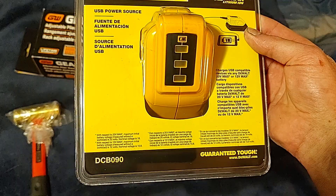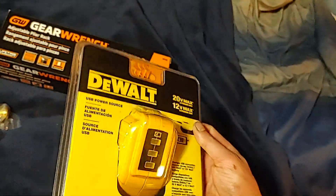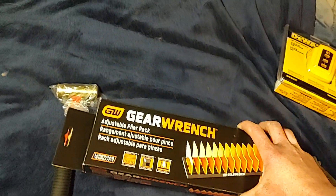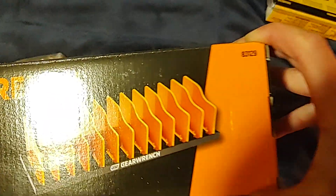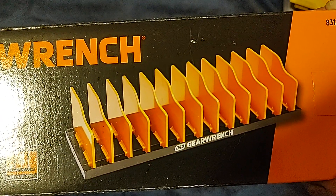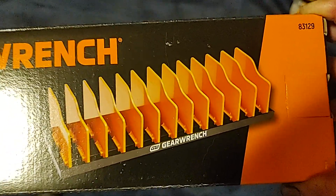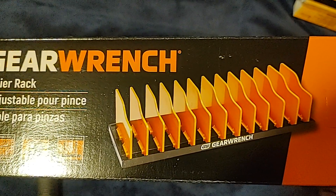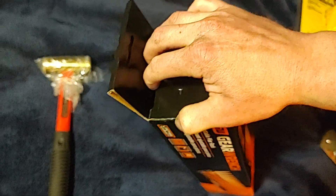The DeWalt is the DCB090. For GearWrench, we got an adjustable plier rack — it's the 83129. I have the Lyle Pro plier rack I got off the Cornwall truck for 20 bucks, and this was about the same price, but it's adjustable so you can put wider stuff in it and adjust as needed.